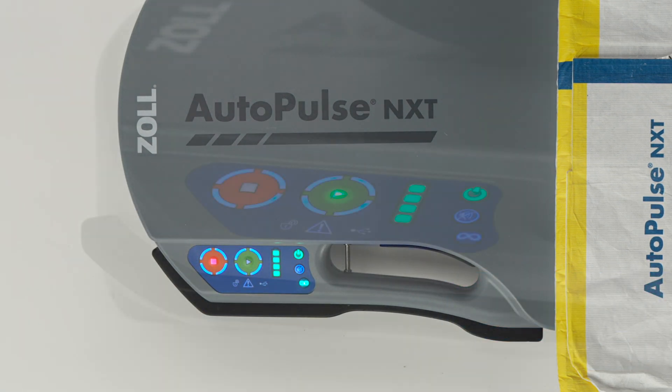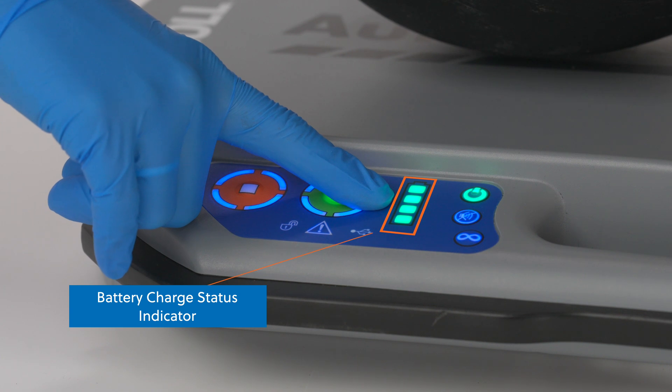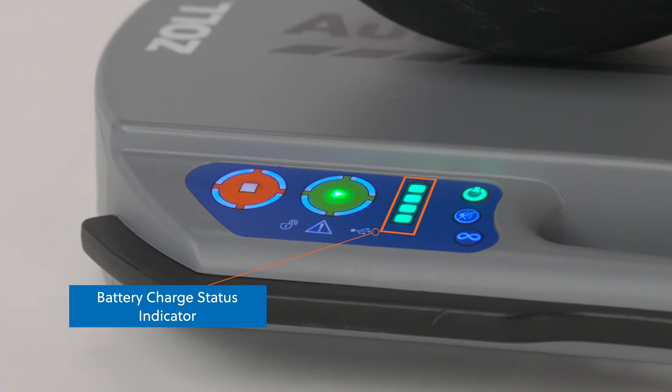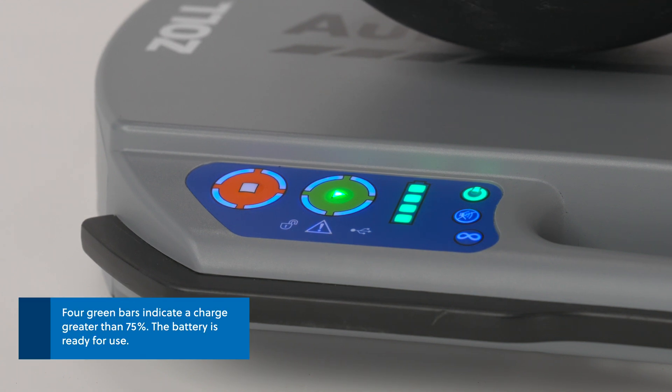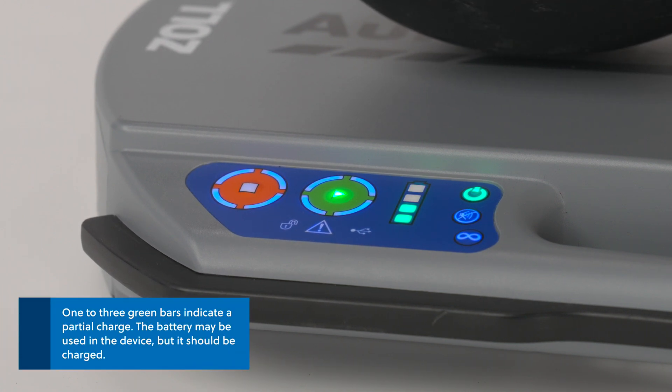The user panel also includes a battery charge status indicator. It features bars that indicate the charge level of the battery in the device. Four green bars indicate a charge greater than 75% — the battery is ready for use. One to three green bars indicate a partial charge. The battery may be used in the device, but it should be charged.